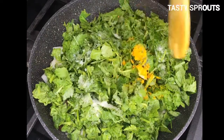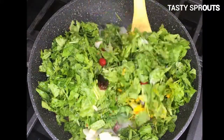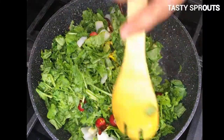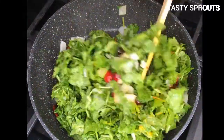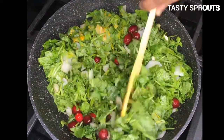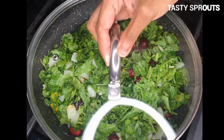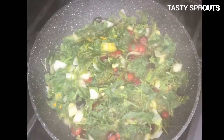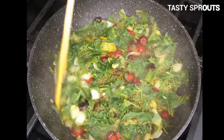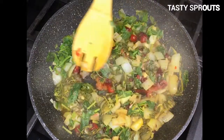Add the turmeric and salt, mix them well, cover and cook on low heat. If cranberries are not available, amla or Indian gooseberry can be used, or tomatoes and tamarind can also be used. This recipe can also be used with other kinds of greens that are slightly bitter, like fenugreek greens.